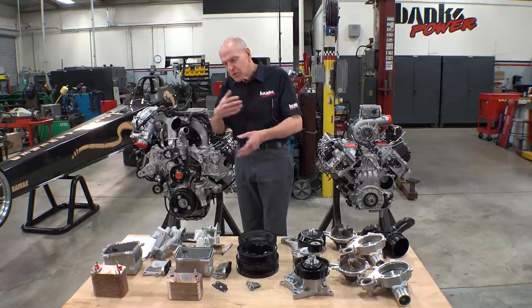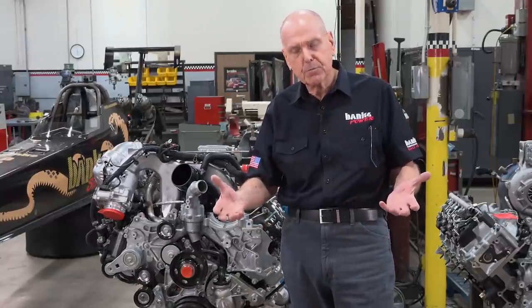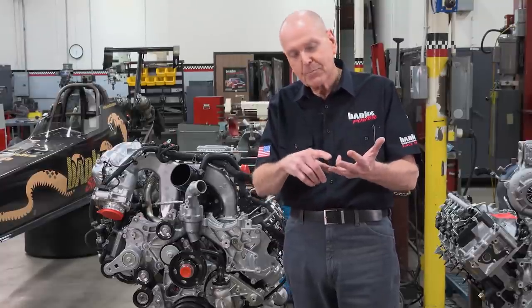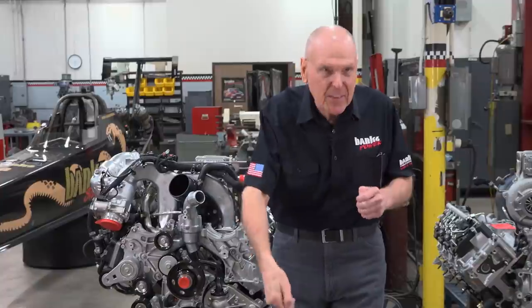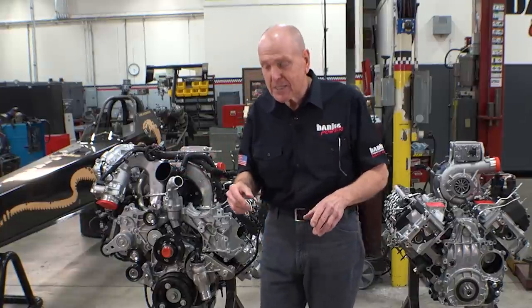So once you've done that, that means you're running the engine longer at full power — and that's what we do in the military engines. We have a 400-hour test called the NATO test where 85% of the time the engine is either at full power for two hours and then full torque for two hours, back-to-back in 10-hour cycles, and you do it 40 times. As opposed to these kids that do stunts where they run the thing up for five or six seconds and are proud they blew the engine apart. None of that is what we do at Banks. We make big power but we also make it live. That's our history.